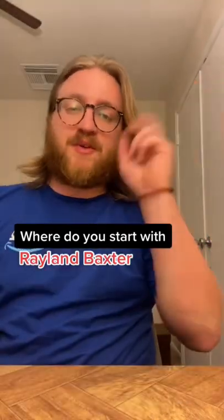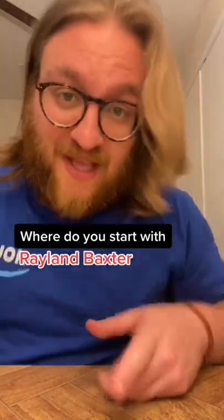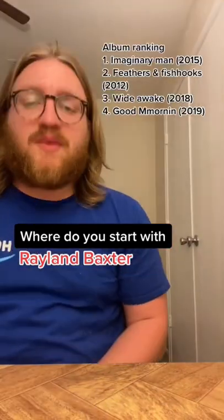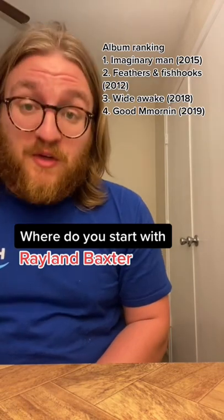Hi, my name is Robbie and I've been listening to all the music one artist at a time and I don't know who to listen to next, so you should tell me who. I just listened to Raylinda Baxter — album ranking — I really like Raylinda Baxter. He's a no-skip artist for me and he's a folk artist.